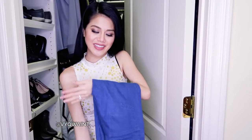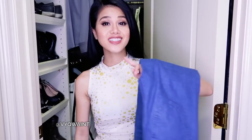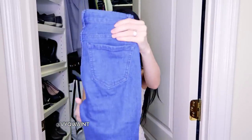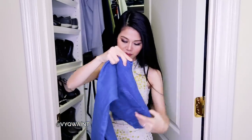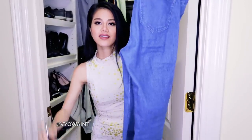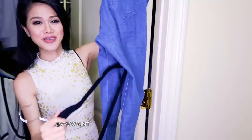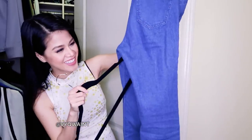Whenever I fold my jeans and put them in the drawer, I always get that ugly crease from the tri-fold, and then when I wear my jeans without ironing them — because I'm kind of lazy — it shows. So this hack is how I prevent all the creases on my jeans. Fold the jeans in half, then take your hanger and slide it up between the legs.